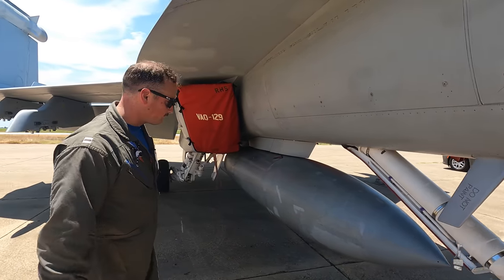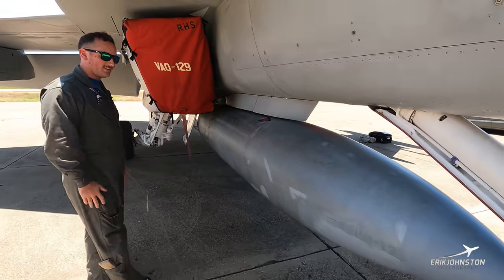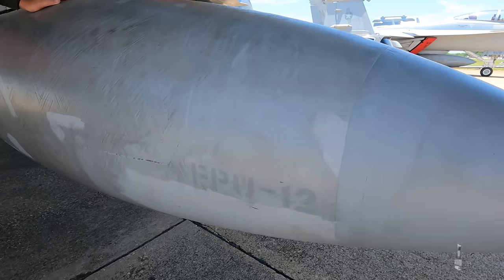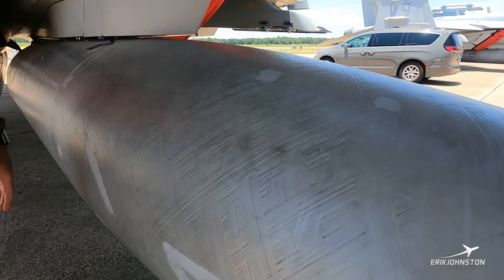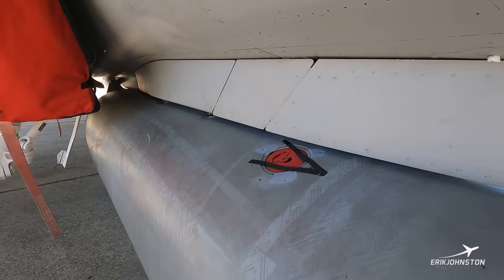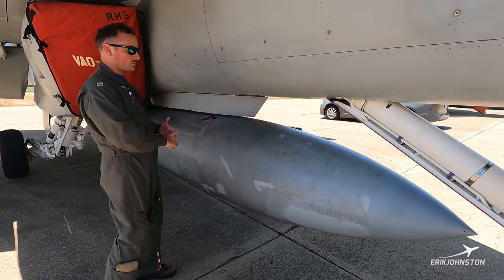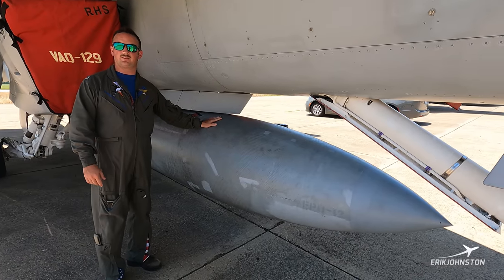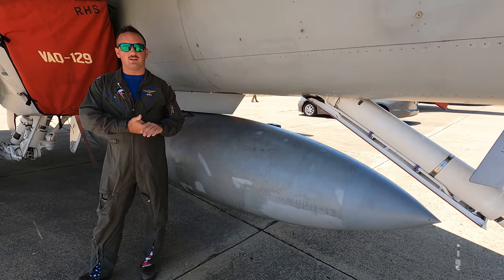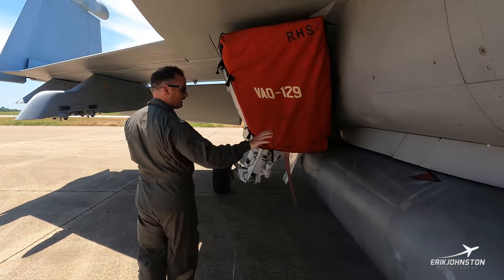Moving forward, a lot of people misinterpret this as a bomb — this is actually an external fuel tank. The FPU-12 is the name of it. This is an external fuel tank that holds about 480 gallons, which is about 3,200 pounds of fuel. This just helps get us a little further when we're out on the road with a little bit of extra gas. These can be mounted on pretty much any of our hard points, but most likely in a Growler configuration you'll see a centerline tank like we have here.